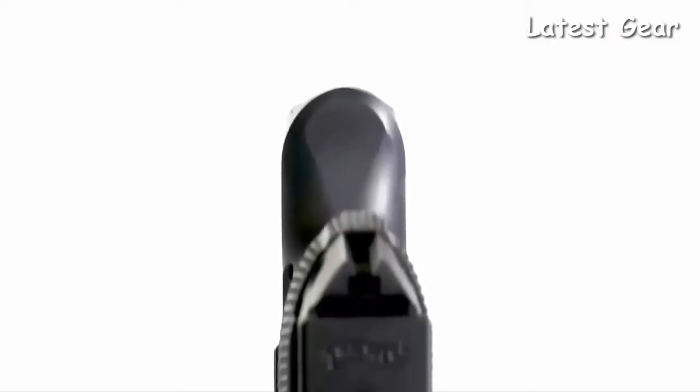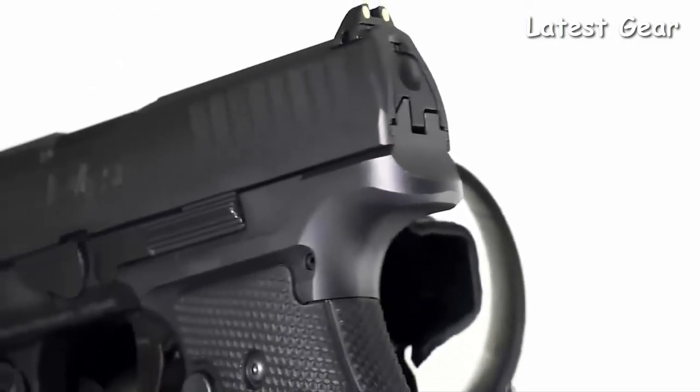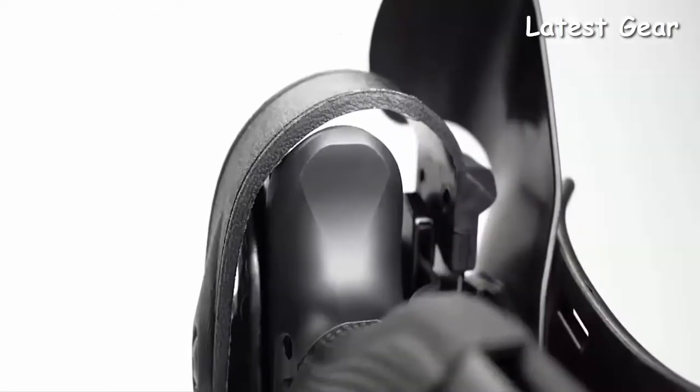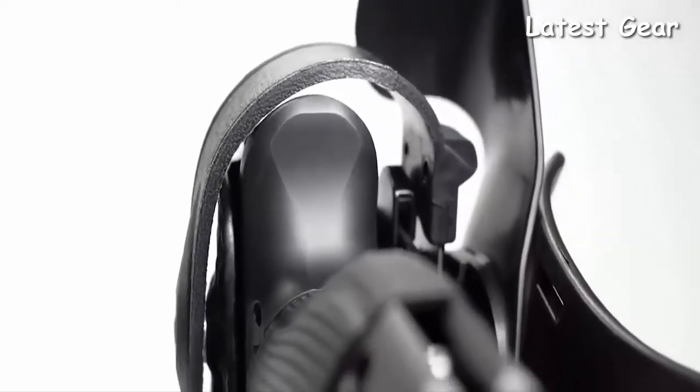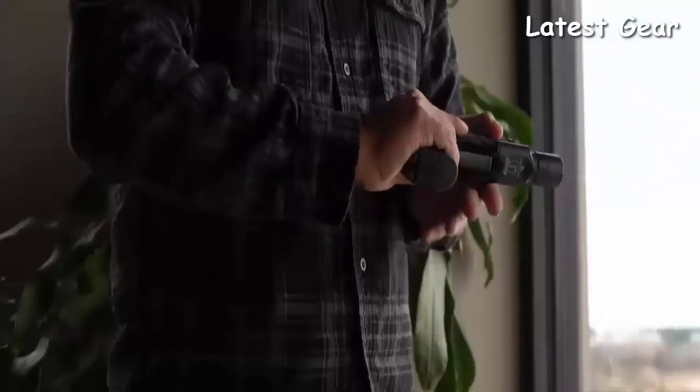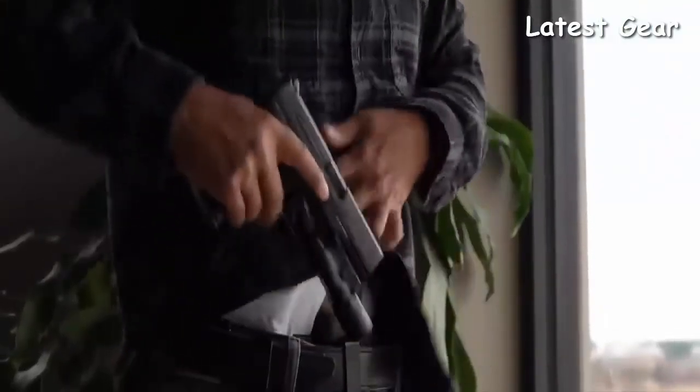The duty-optimized beaver tail provides the shooter increased grip height on the pistol, resulting in reduced felt recoil. Optimized for duty retention holsters, it provides clearance for retention hoods most used in law enforcement. This beaver tail design also enhances comfortability during concealed carry — the smooth, rounded design allows reduced irritation when carrying appendix IWB and reduces the amount of print while carrying concealed.